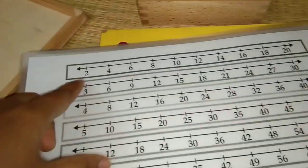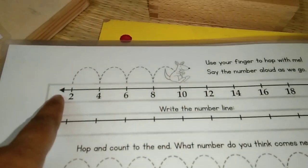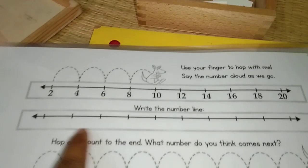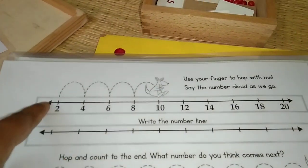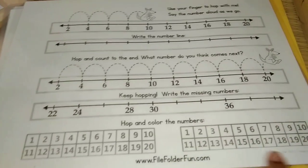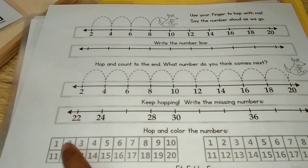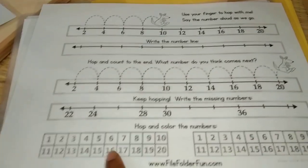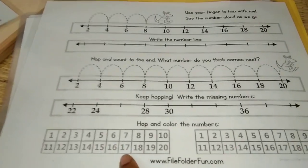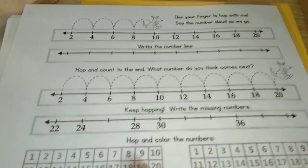You can see this is on the number line. I have it for the 2, 3, 4, 5, and up to 10 table. It's very simple. It says 'Use your finger to hop with me and say the number aloud as we go.' You can see 2, 4, 6, 8, 10 and completed. In the grid box the answers are shown: 2, 4, 6 — this is for you to more visually see it and help in skip counting or learning the tables. It's all the same and it will really help.